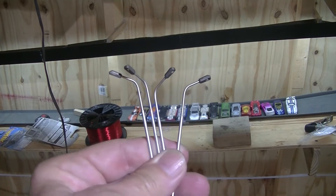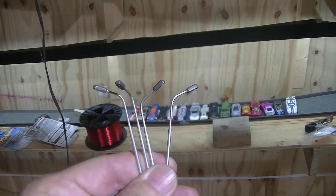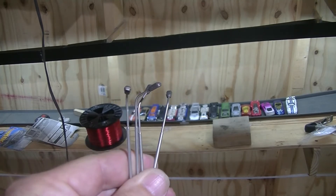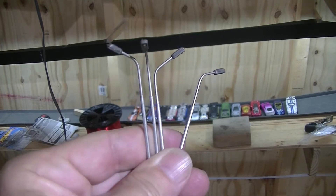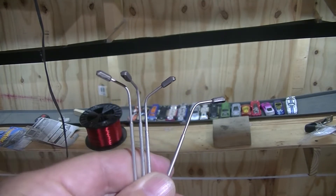Hey guys, here's an update on the Hot Wheels track street light lamps. They're three volts, and I got the power supply up here. Let me show you.